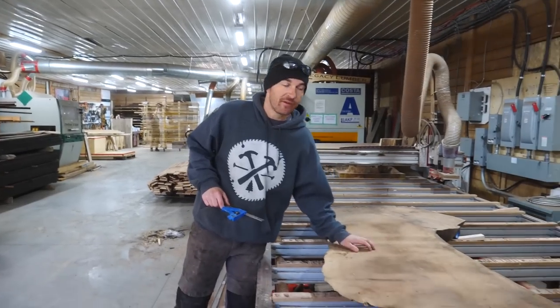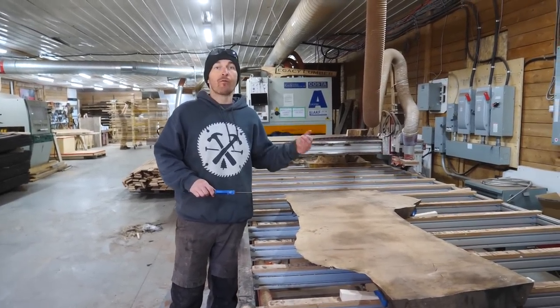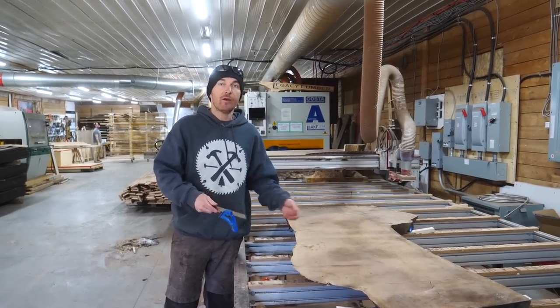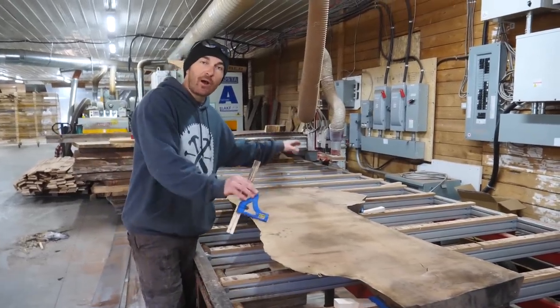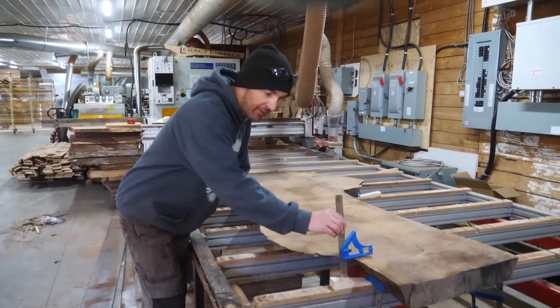Got our first slab on the CNC — beautiful piece of walnut. Typically we would flatten this through our over-under jointer planer but this is wider than 37 inches so we have to do it on the CNC. The way we set this up is we put cup down on the machine and then we're going to balance the two high spots. We just use an adjustable ruler to check the height of our two high spots.